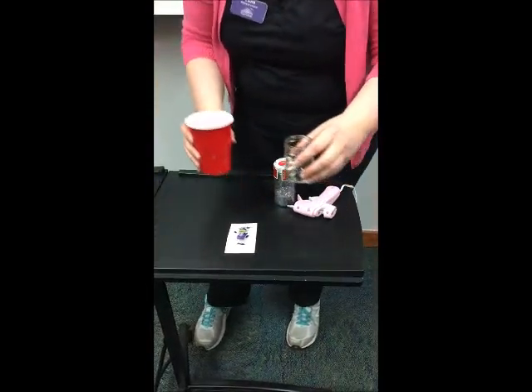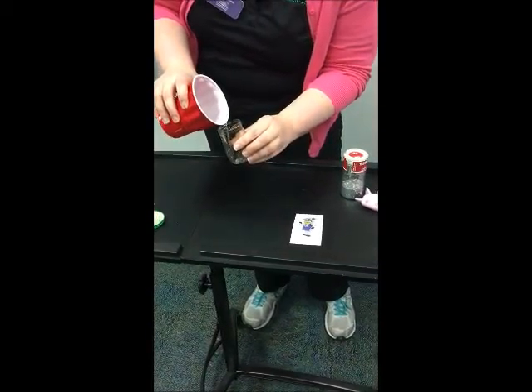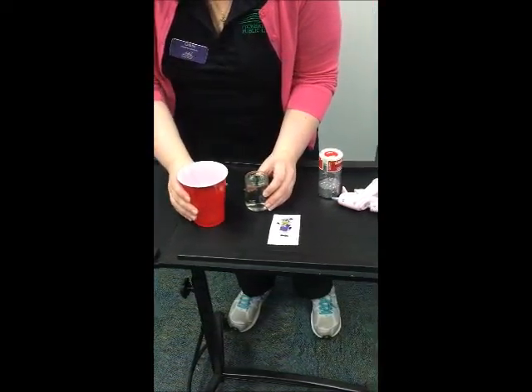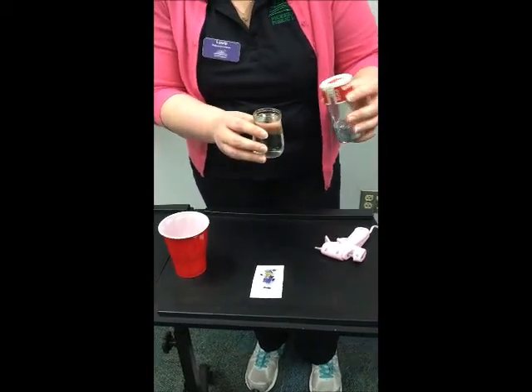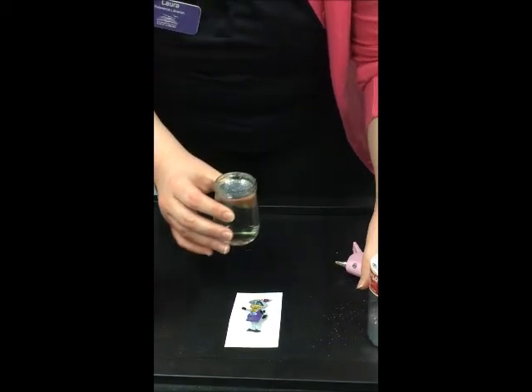So we're going to put our liquid materials into our snow globe. We're going to put some water in here. You can fill it as much as you want to. And then I'm going to take our silver glitter. Now a little glitter goes a long way, so try not to go overboard with this.